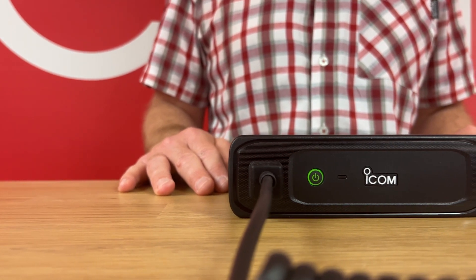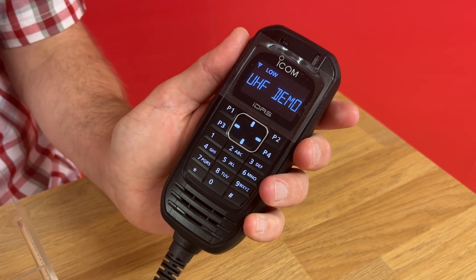Introducing ICOM's new ICF5330D mobile radio. Now this may look like a standard mobile radio — it does digital and analog communications with a command microphone — but it has one very important feature which can be a real game changer for very tricky installs.